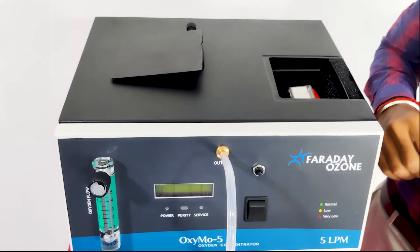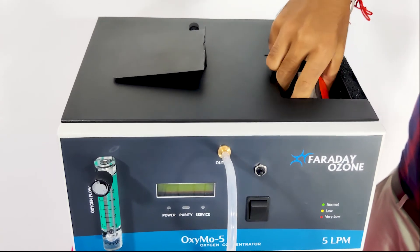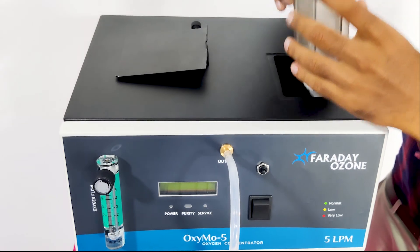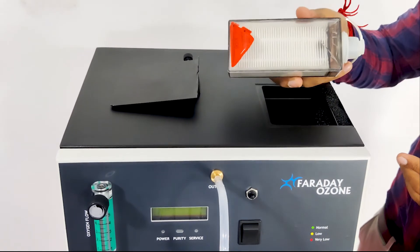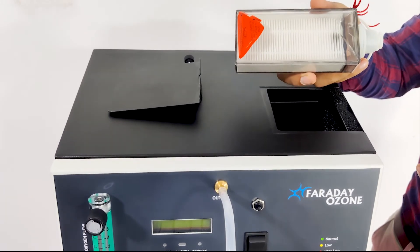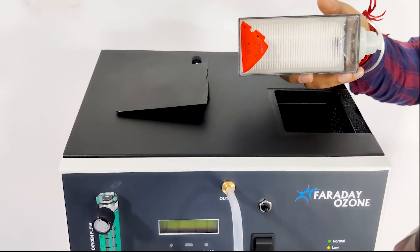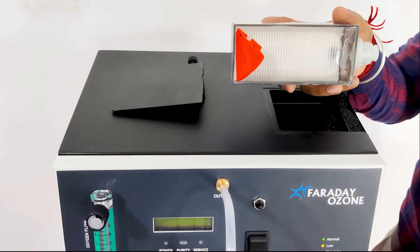The second item is the HEPA filter. The life of the HEPA filter is 2000 hours, and it depends on the atmospheric conditions of the area of usage. Replace the HEPA filter once it exceeds the lifetime — this ensures proper oxygen purity.